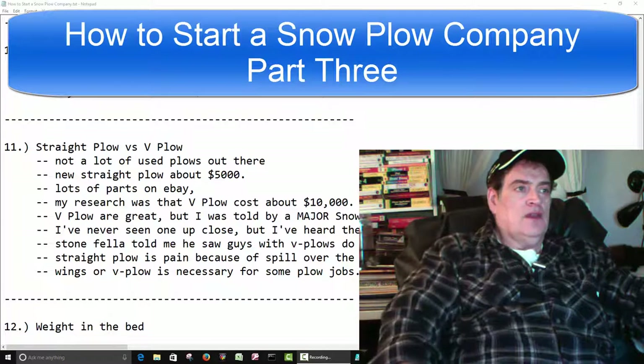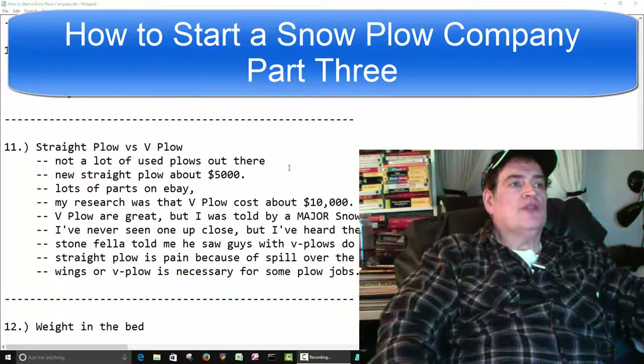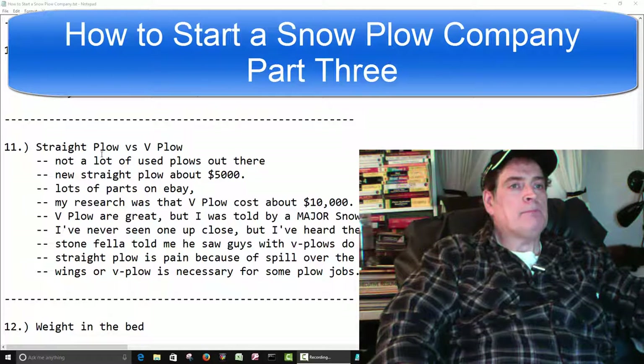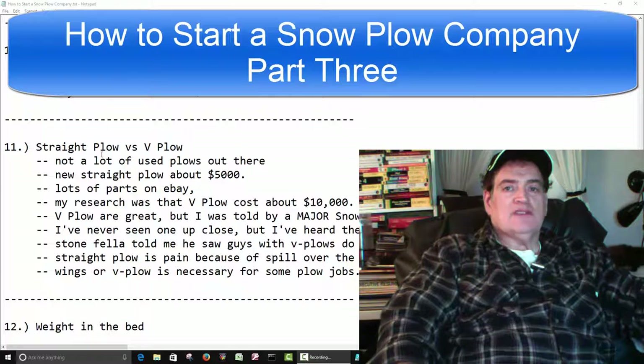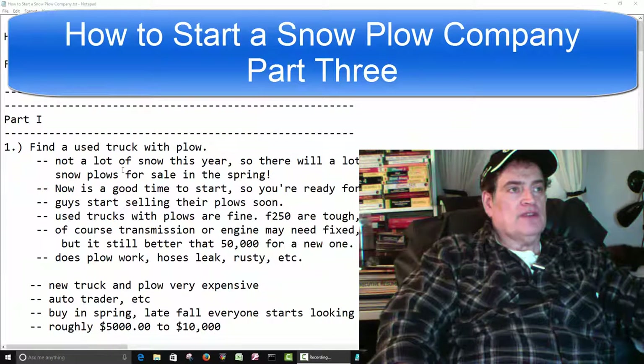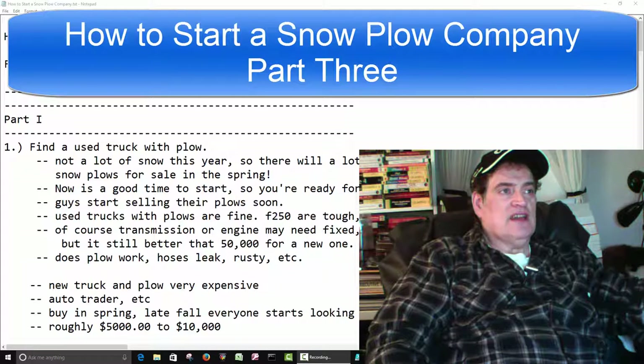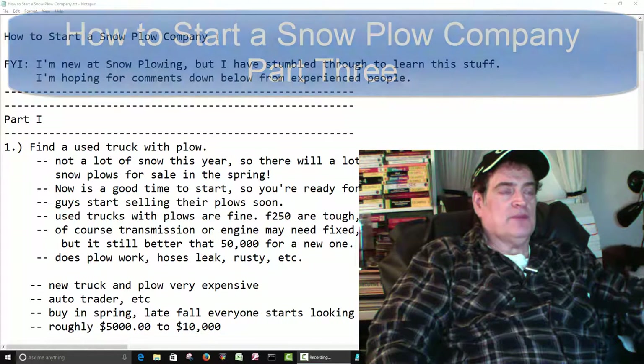Hi all. This is part 3. We'll go ahead and finish this up. We'll start with number 11. In case you missed the first two, we went over the other parts of this. This is turning out to be a video series on how to start a snowplow company.